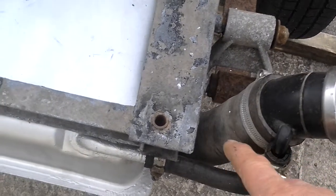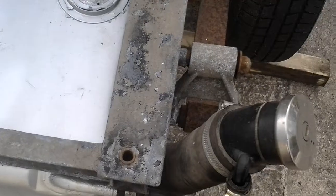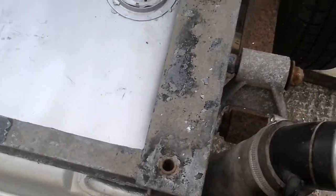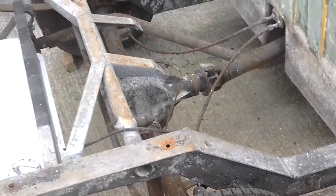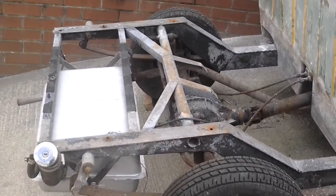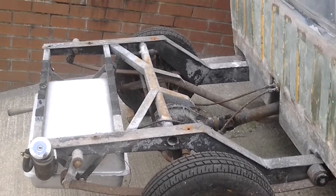Cut the filler neck down, because there's going to be a flatbed on here that comes up to about there. There'll be a bracket from here to the edge of the bed. All of the sheet of checker plate to go on the back, and there'll be a steel frame that it sits on.